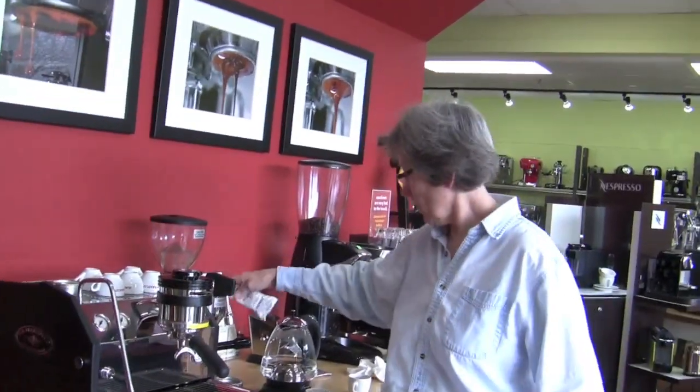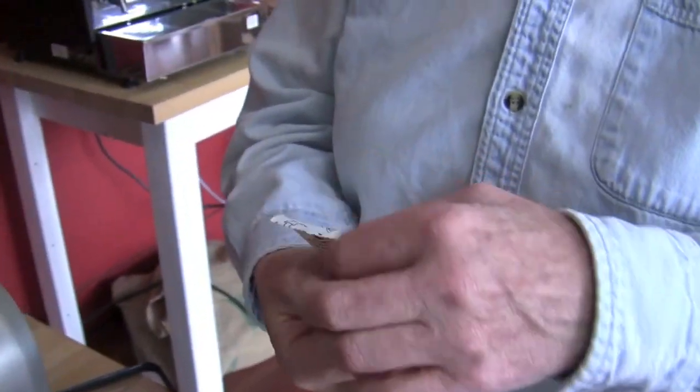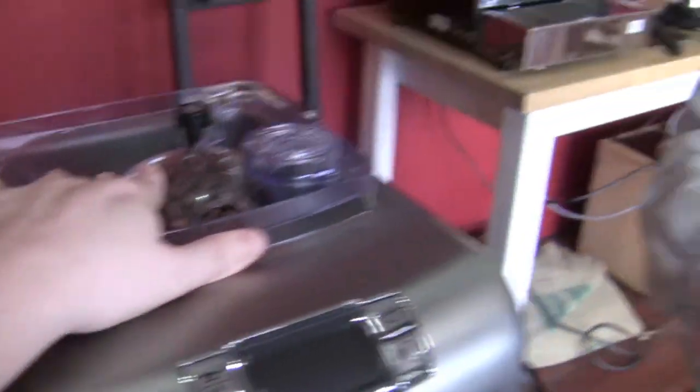It's meant for stand-alone grinders — stand-alone grinders. Can you show me what those look like? Sure. So if I have a super automatic, how am I supposed to clean the grinder? Take it into a technician. Really? There's no way I can clean it myself?